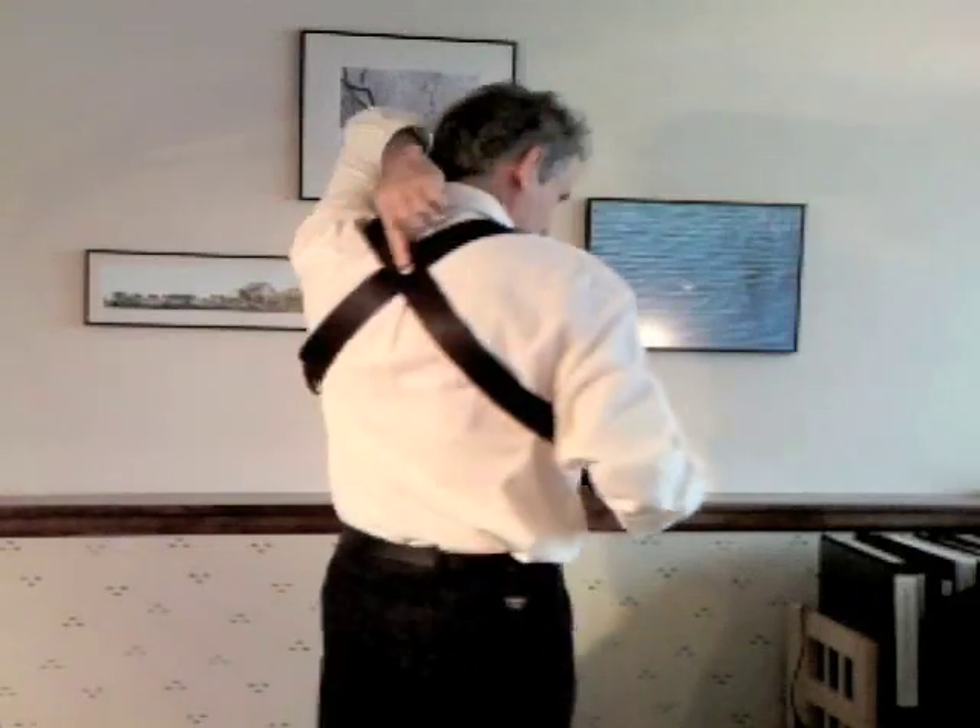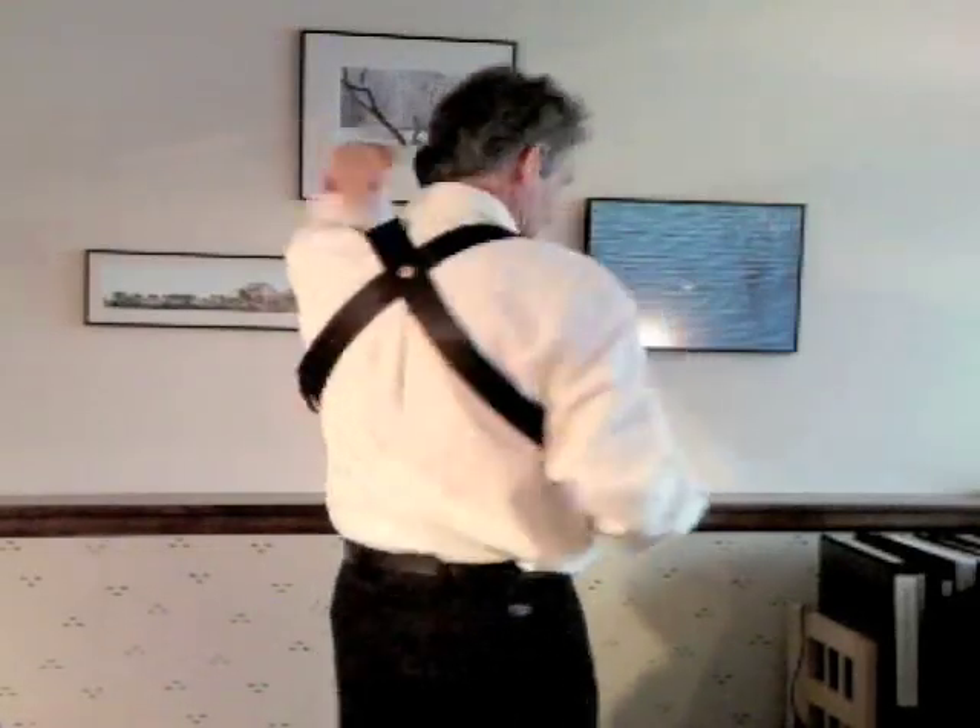One very important feature is that at the crossing point in the back there's a rivet. Now that prevents one strap from sliding across the other strap, and were it to slide it would allow the two ends of the strap to move, and then the guitar wouldn't maintain a stable orientation with your body. So when I designed the strap, at first I left the rivet out, and then I got the guitar in the position that I wanted it to be in, and then I had a friend clip the strap where it crossed in the back, and then I carefully took it off and put a rivet there, and it really works quite well.